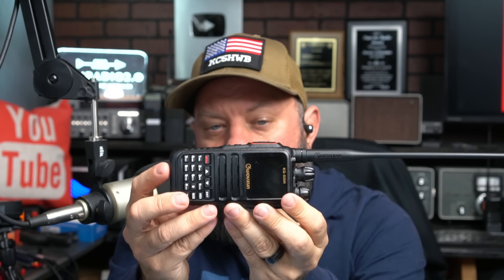This one does two meters, 220, and 440, and it is easily unlockable so that you can maybe, if you're so inclined, use it on MERS and GMRS frequencies. Not that I condone that, not that I really have any problem with it either, but you know, to each his own — you do you.